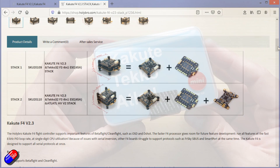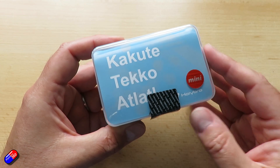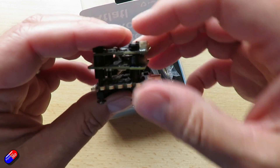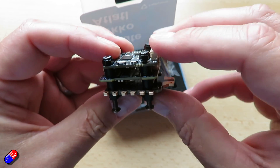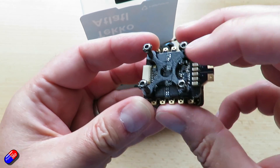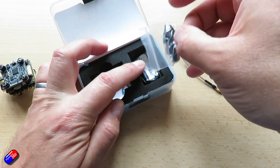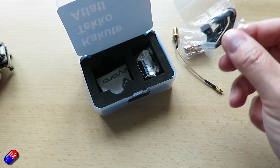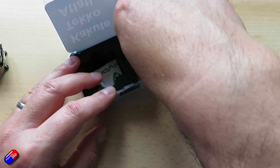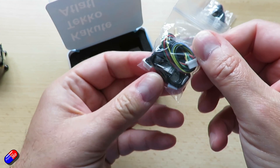They love to name all their products after ancient weapons — they've always done this at Holybro. If you put the names into a Google search you'll find they're usually types of ancient swords or similar. If I open this up, this is what it looks like: we have the stack itself, the ESC at the bottom, flight controller in the middle, and the Atlatl video transmitter at the top. It's nicely thought out — all the spacers are included, the flying lead, a ton of cables, and a capacitor which you'll definitely need if you run it on 6S.